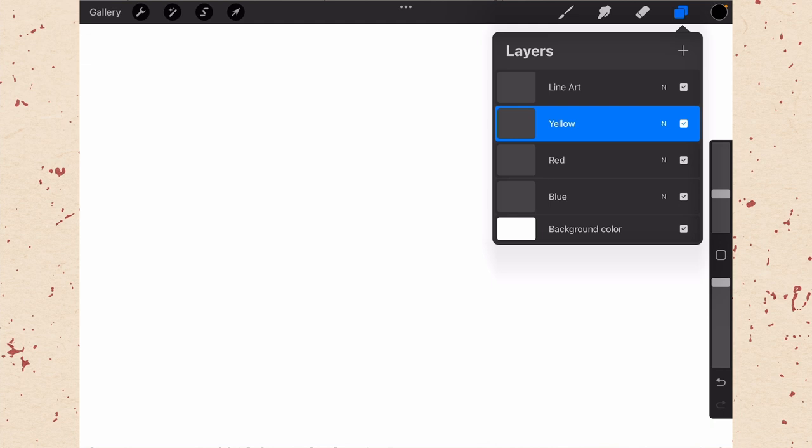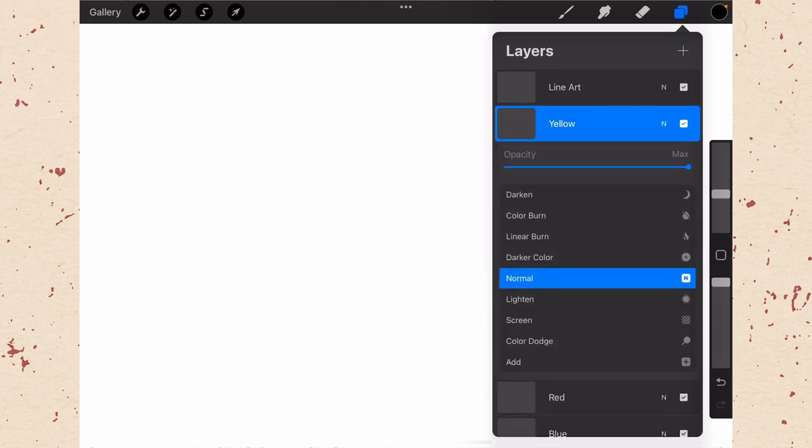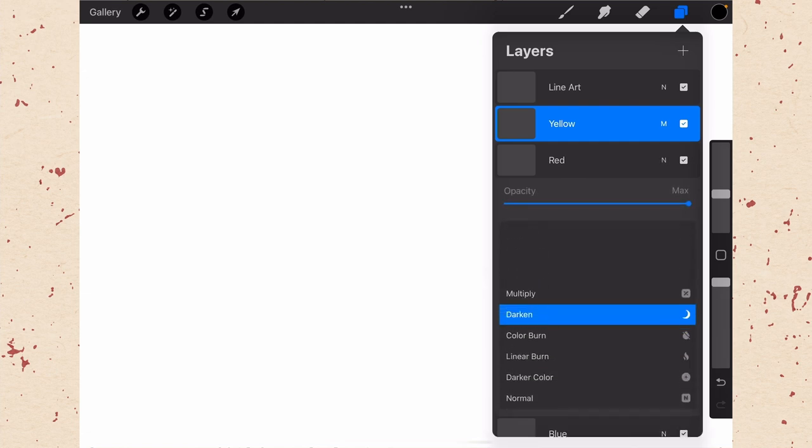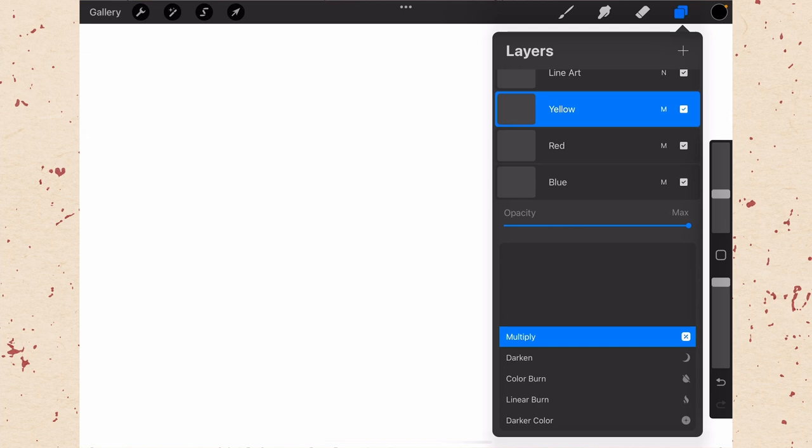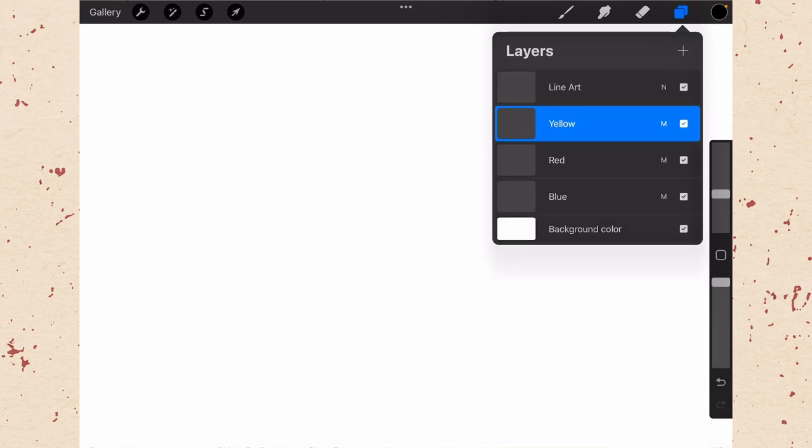Now that we have our three layers, we need to set their blend mode. We're not going to go into everything about blend modes — we just need to set it correctly. Tap where it says N — that's the blend mode, currently set to normal — and we want it set to multiply. Scroll up and select multiply. Do that for all three layers. You'll see the letter changes to M, so you can easily confirm it's set to multiply.